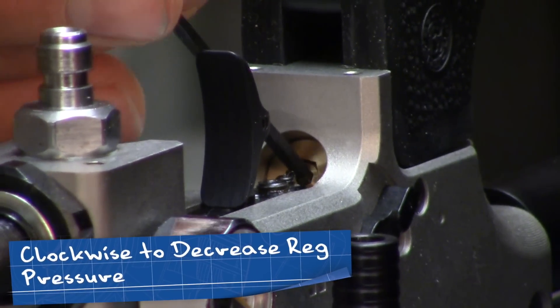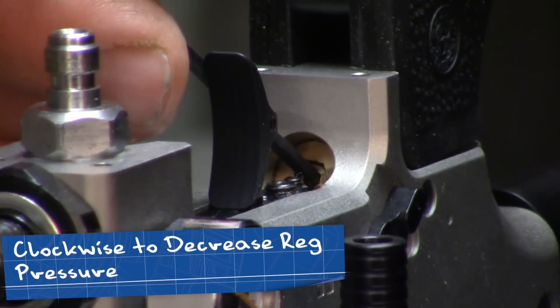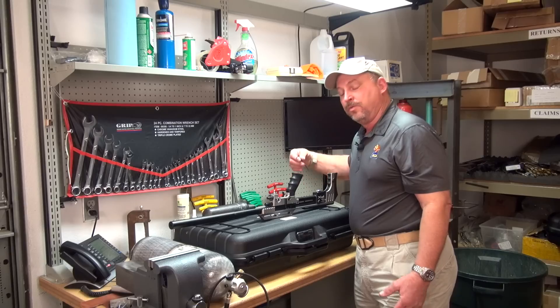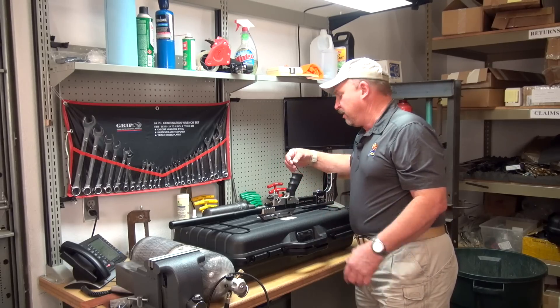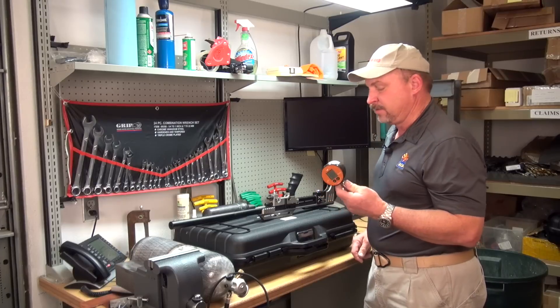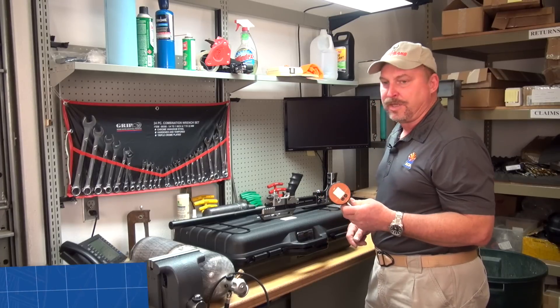You're going to go from 140 bar to wherever you end up. If you look at the gauge, it'll give you a reference when you put the air cylinder back on the gun. We set the gun with a digital manometer — that's a thousand-dollar gauge that goes to a tenth of a bar.